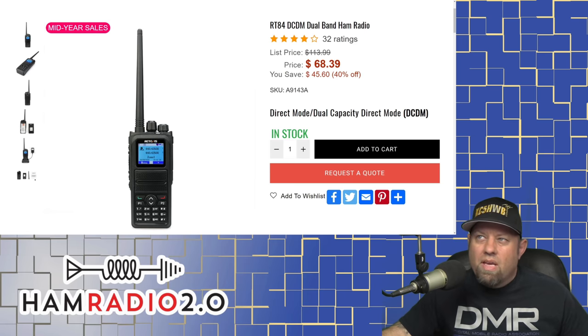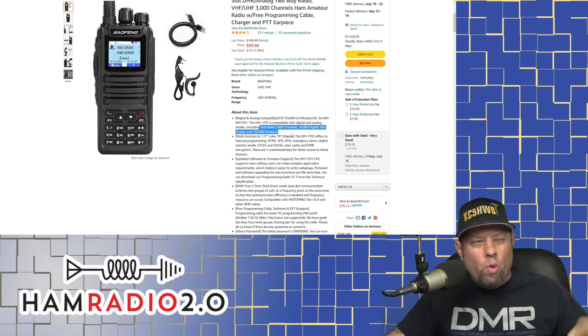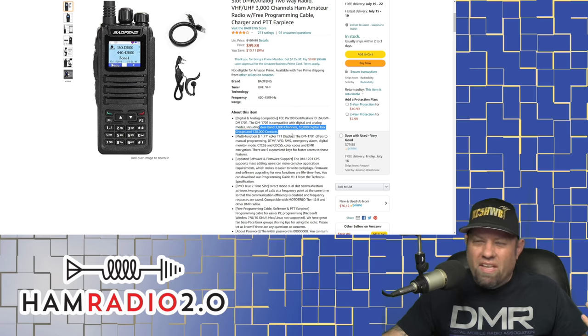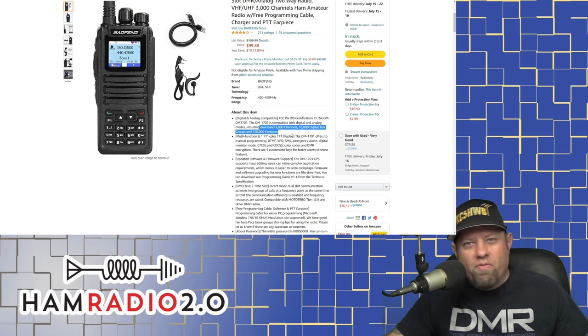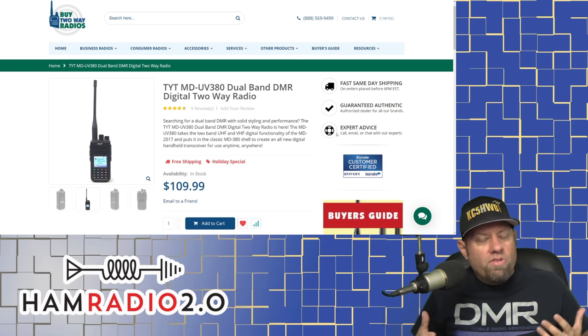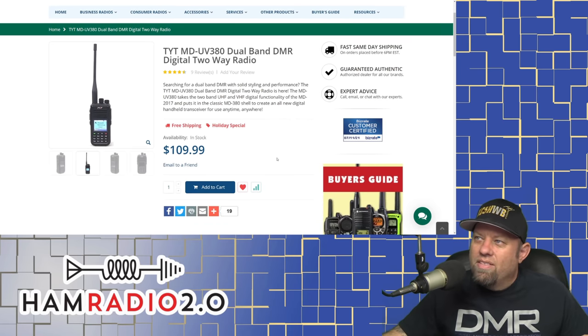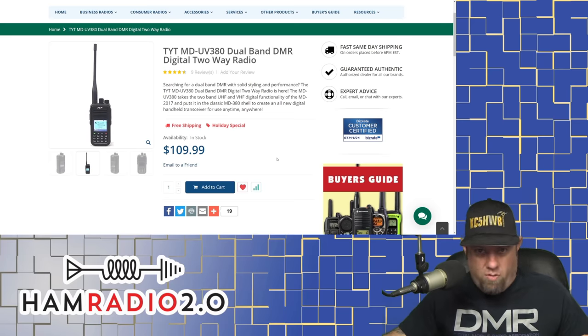This Retevis will probably hold about the same thing. These radios are so similar that if you're looking at one of these very low-featured entry-level radios, get the one you find for the best price — that would be my suggestion. For about the same amount of money, you can get the TYT MD-UV380.